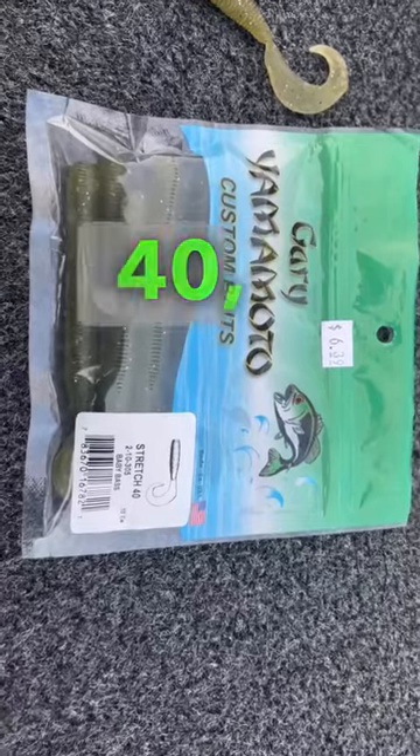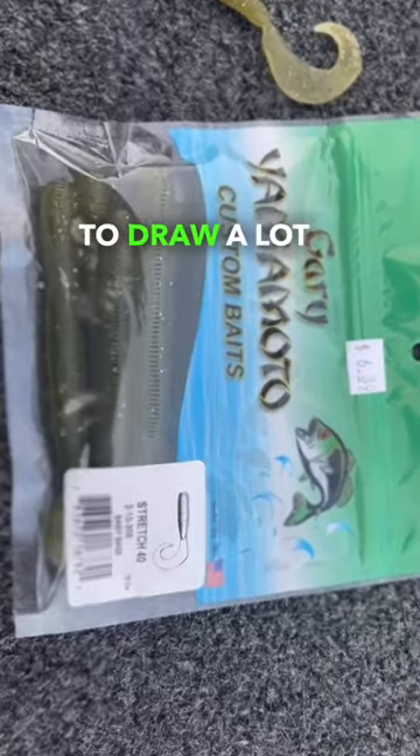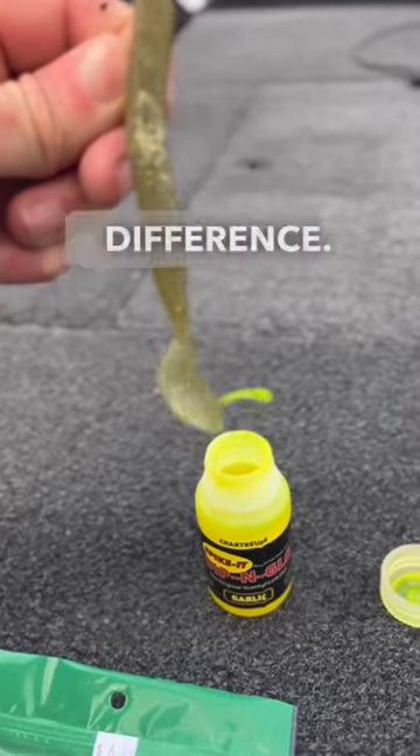Yamamoto Stretch 40, thinner worm but thick enough to draw a lot of strikes. Chartreuse tip tail — surprisingly it makes a big difference.